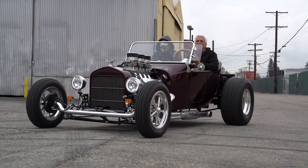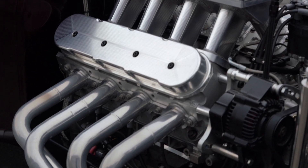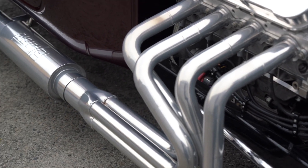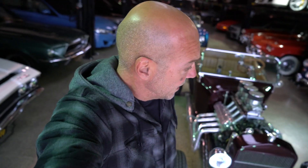Hey guys, what's up? It's Sean, Autotopia LA. Man oh man, do we got a cool one today. I'm not typically a T-bucket guy — I'm far from it actually — but this one has caught my eye a few different times at shows. This is just a badass build. The owner and builder of this car is a former NHRA drag champion and engine builder. It started life as a 1923 Ford, far from it at this point, so we're going to get into some serious details. Hold on, because here we go.